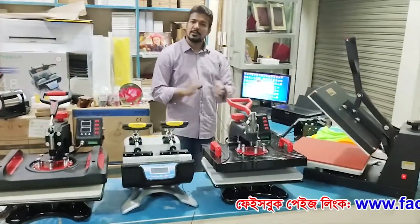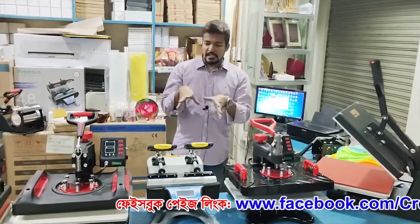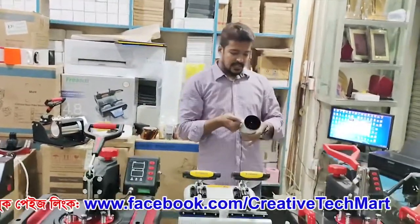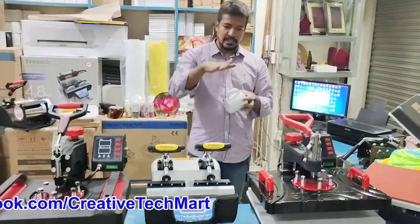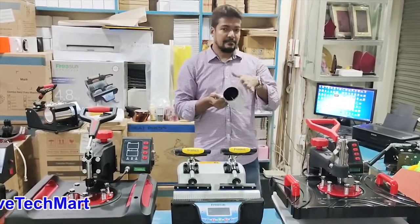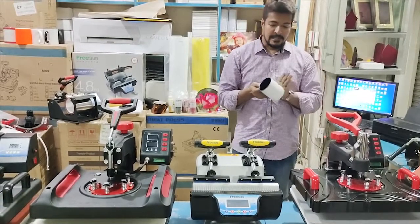This is the product that we have to print. Now we have to paint this product. This machine is ready. The temperature plus timing can be used to get transfer results.